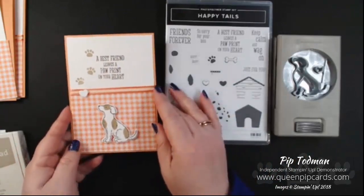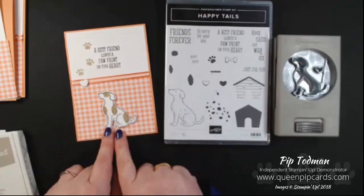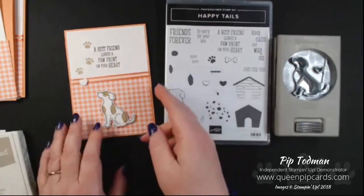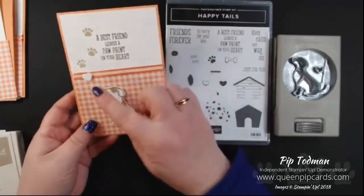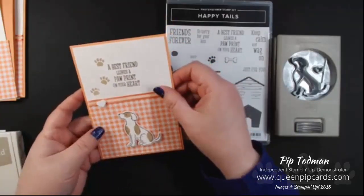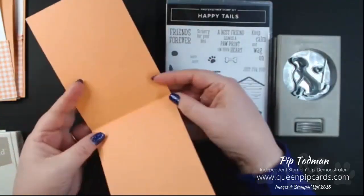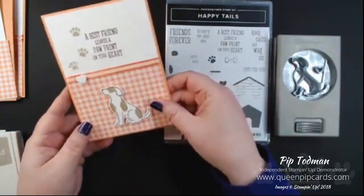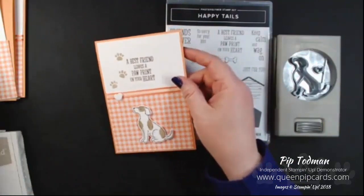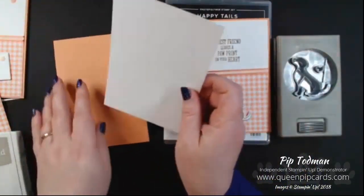This is the card I made with this stamp set that we're going to talk about today, and I'm going to walk you through the different areas of dimension on this card. First of all you can see there's just a plain card base. I've then put a whisper white piece of card on top of that.